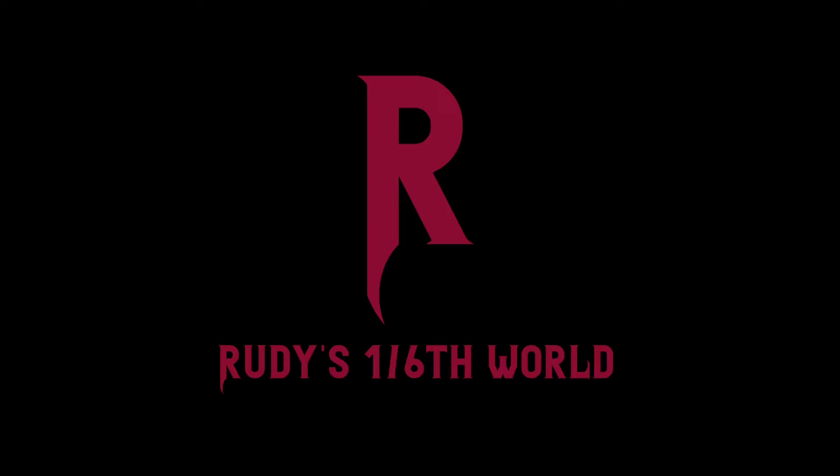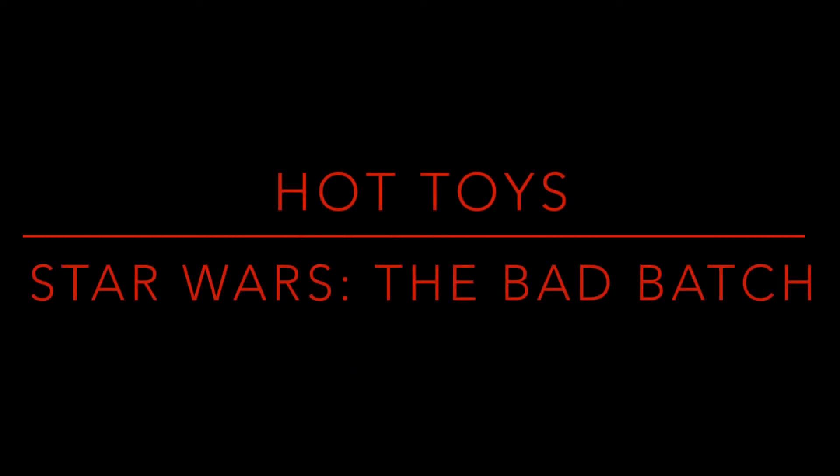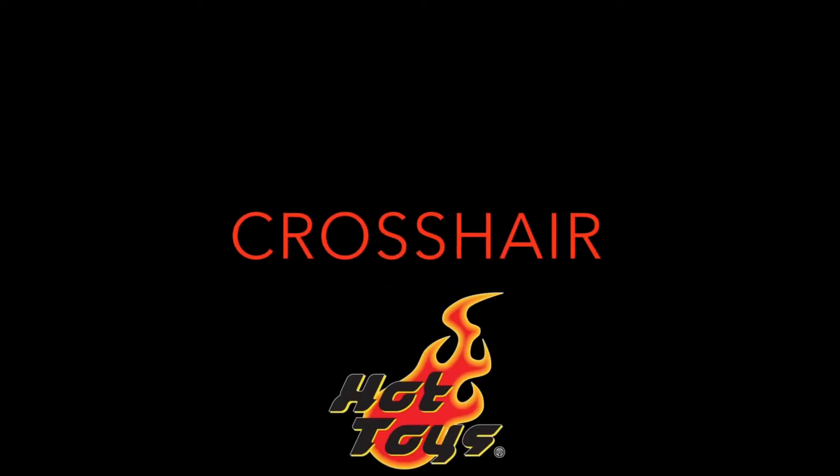Welcome back to Rudy's 1-6 World for another First Thoughts video. Today we're ending another week with a new Hot Toys Star Wars announcement from the Bad Batch animated series, and it is the team sniper Crosshair, who they have been teasing for a while.